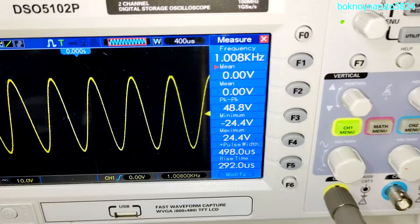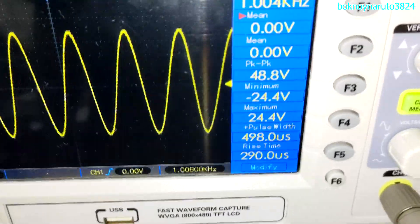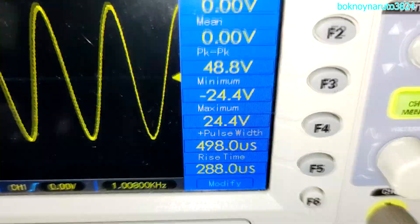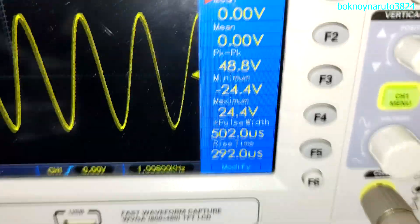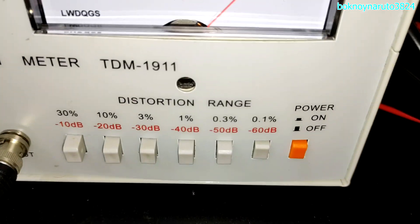So this is the maximum power output of the amplifier with a 1kHz input. Before clipping, that is 48.8 volts peak to peak. And this is our THD — we're at 0.1%.